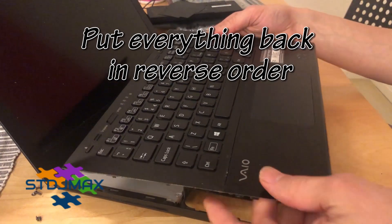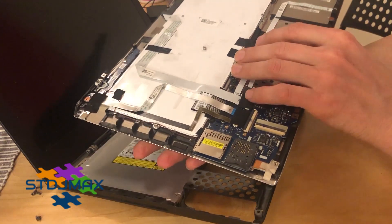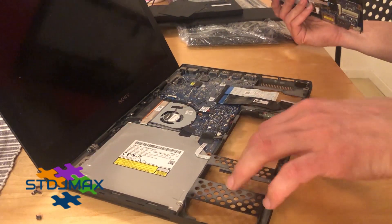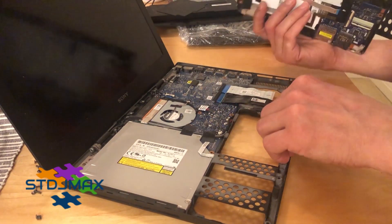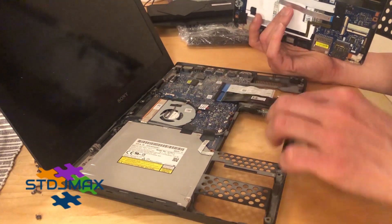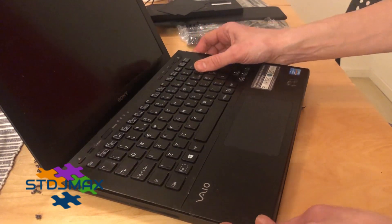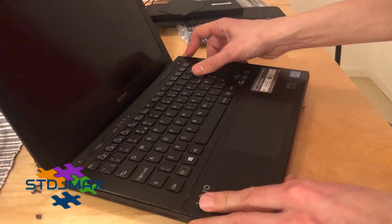After you have replaced the keyboard with a new one, it's time to put everything back. Make sure that all the connections are put in correctly. First put the connector in the right place, and make sure it gets into the correct position.